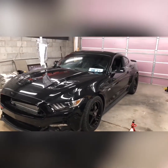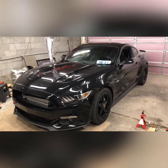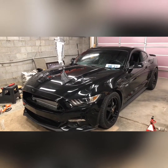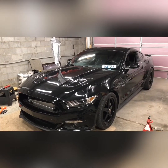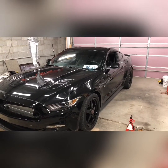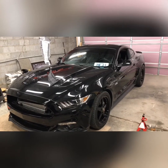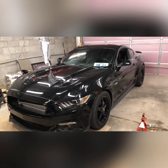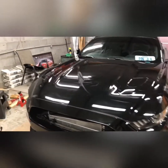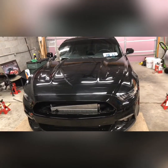This is from LSX Killer out of Bonner Springs, Kansas, about two hours from here. Drove the car there two hours, drove it back two hours — no issues at all. We were all kind of shocked. I was hoping for around 900 horsepower, but with a boost spike like that, anything's possible. Just thankful to be able to drive it back home and not on a flatbed.